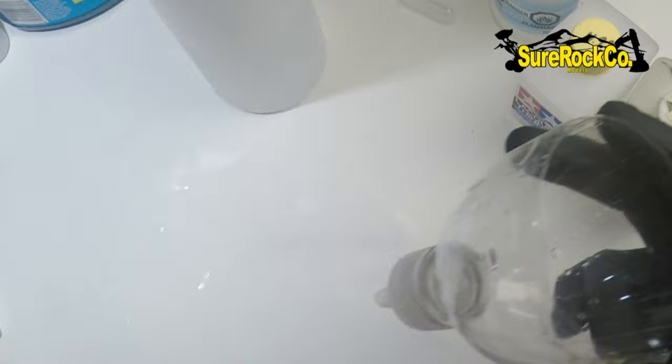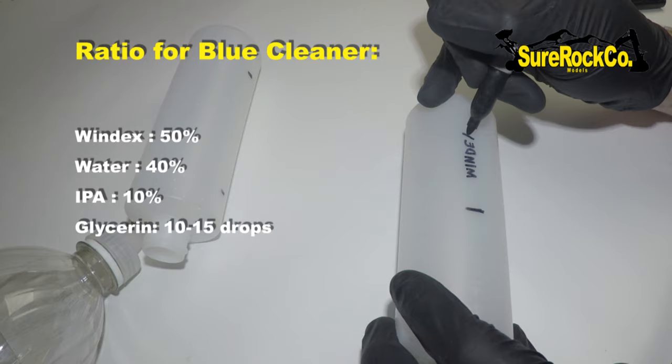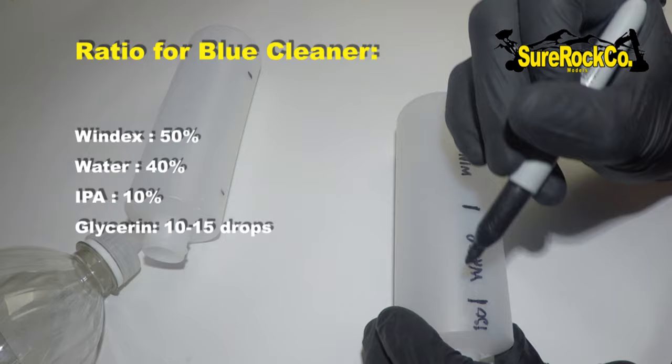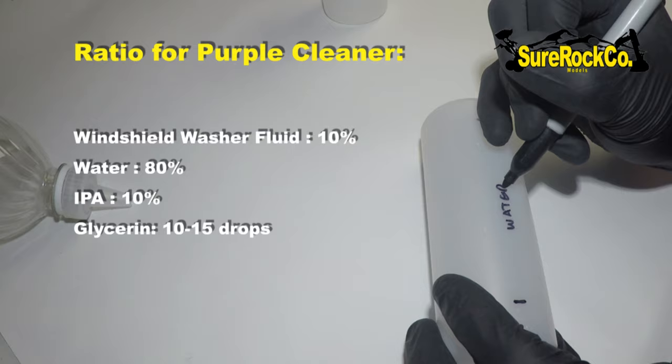Before I go any further, I'm going to mark on my bottles where I want what. At about 50% you want Windex, up to about 90% we want water, and here we want iso, and here we want our glycerin. Again 10% with windshield washer fluid and up to 90% with water, then iso and glycerin.